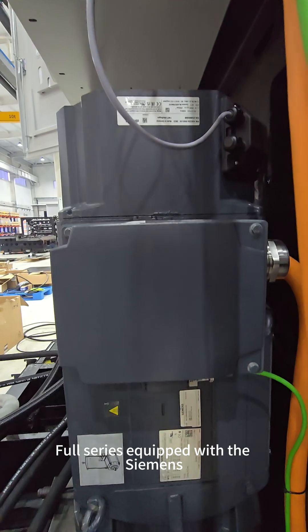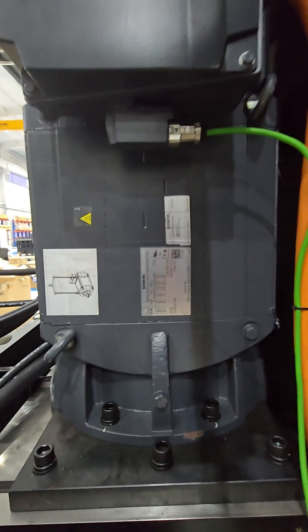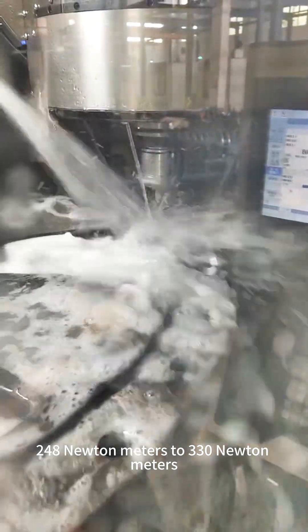The full series is equipped with Siemens system and Siemens motors, including the built-in tool spindle, which has a max speed of 6000 rpm. Torque ranges from 248 Nm to 330 Nm.